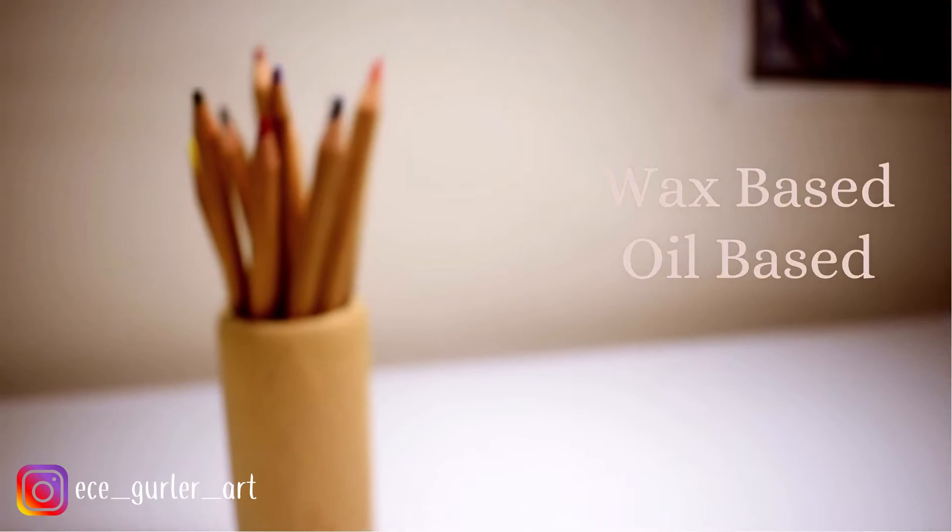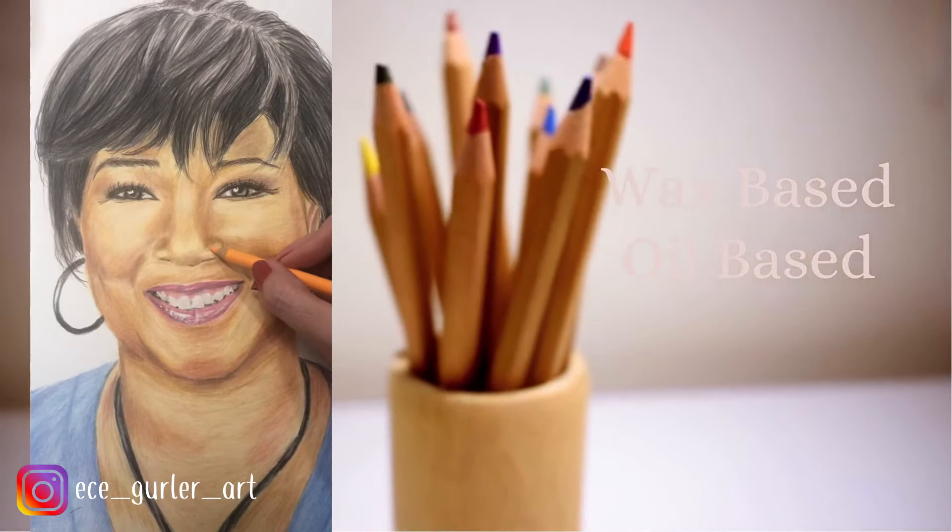They can go up to 150 different shades of colors. There are two types of colored pencils: the wax base and oil base. I will be making another video about the differences, so that's coming soon.